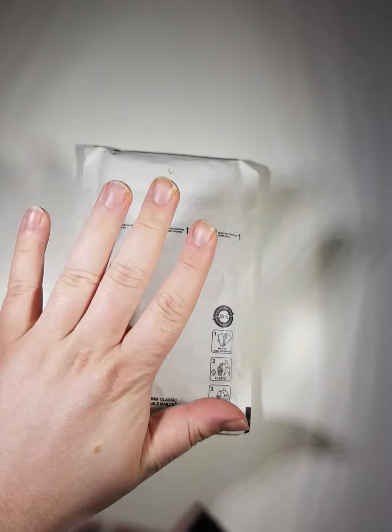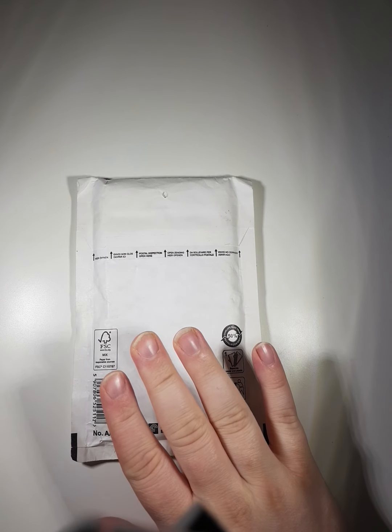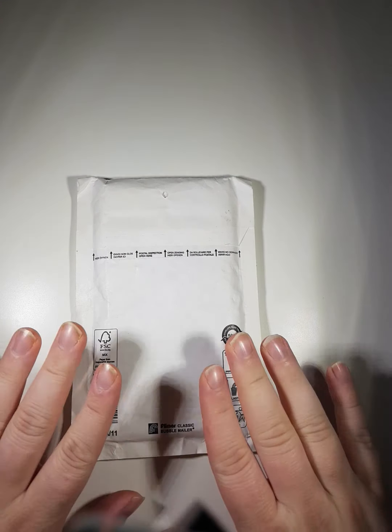Hello and welcome back to another video. Today is a very special video because it features a very important card that I've been wanting for a long time. I'm just doing a quick video on this because I want to record the opening of it and make sure everything's all right.